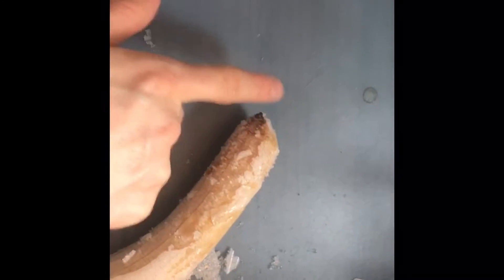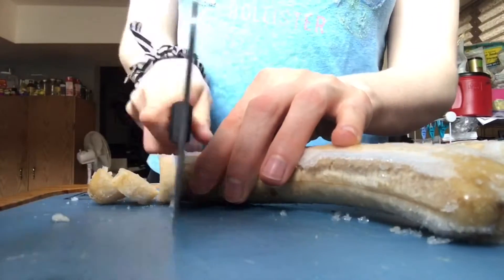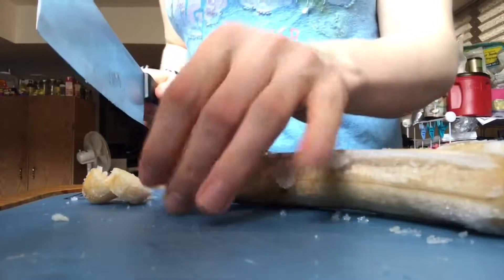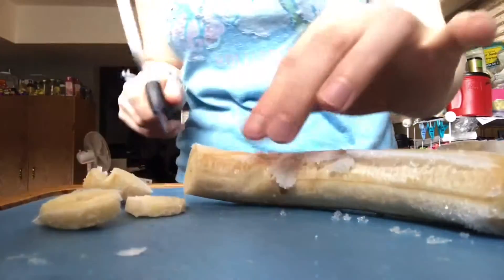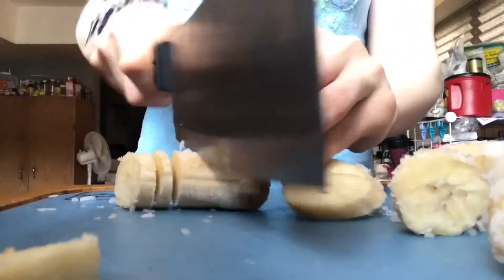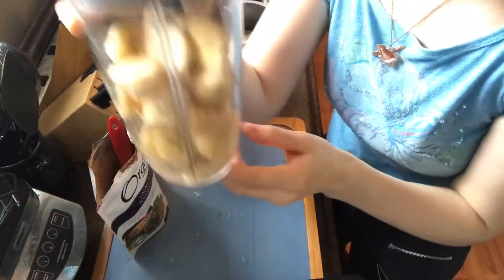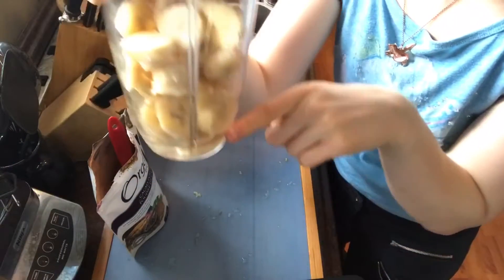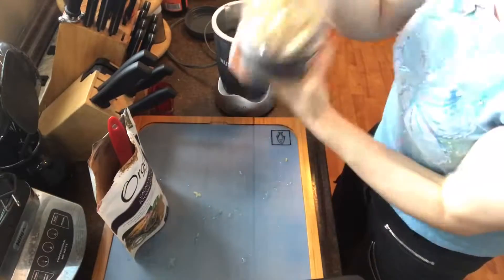Don't mind me as I use this humongous knife. If you chop them into small pieces like this, it makes it a lot easier on your blender. I've added a little bit of water — just to about here — and then I'm going to blend it up and see if it blends well enough.